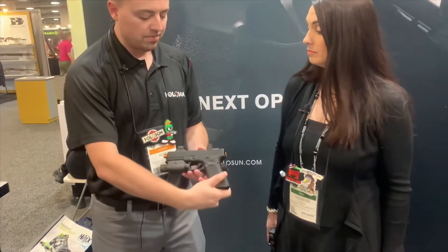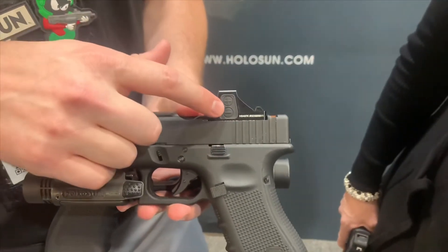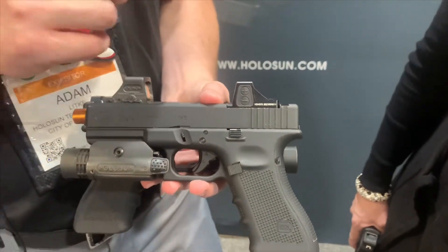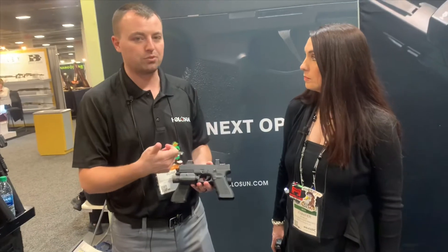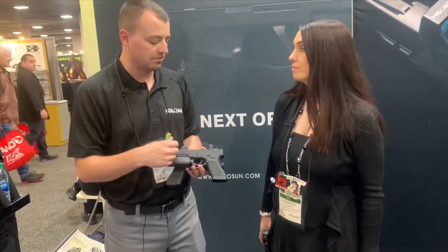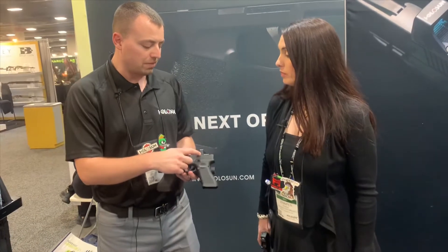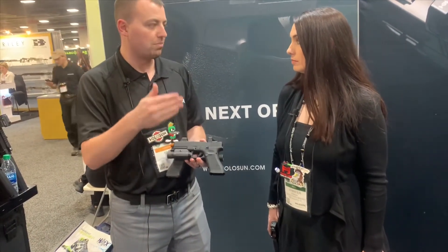As we rotate to this side, what we've done on these Gen 2s — and this is the first one with this optic — we made oversized battery buttons. Before, the up and down buttons were much smaller and with gloves you couldn't actuate them. So we changed that for these larger buttons so it's better to actuate with your gloves on. Pulling down the minus button for 10 seconds gets you different reticles, and the plus button gets you from solar to battery or battery to solar.